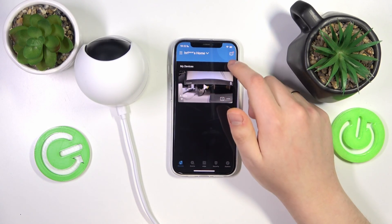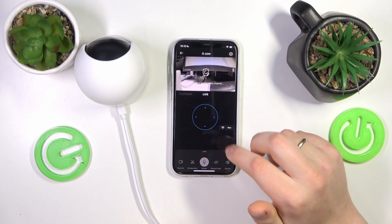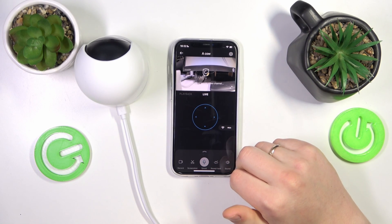Usually it shouldn't take a few minutes — obviously just a few seconds at most. And well, here you have it. Or do you? Let's wait.